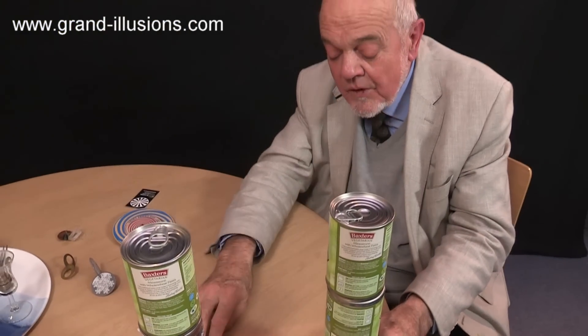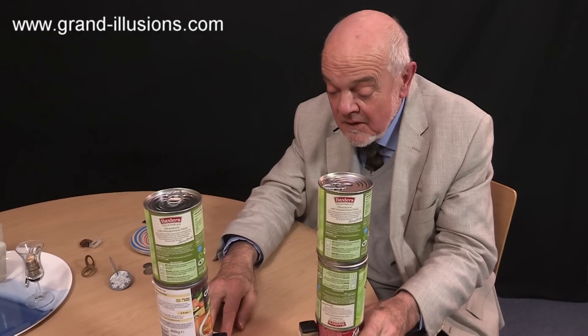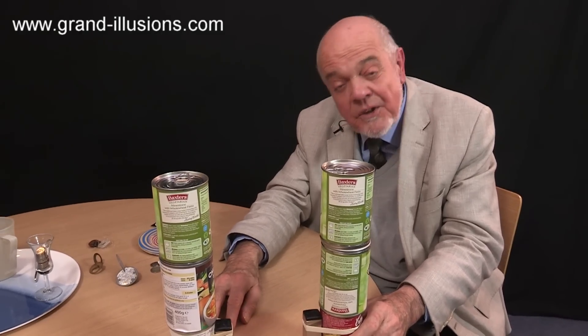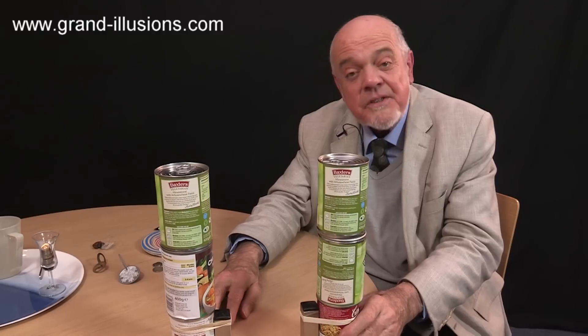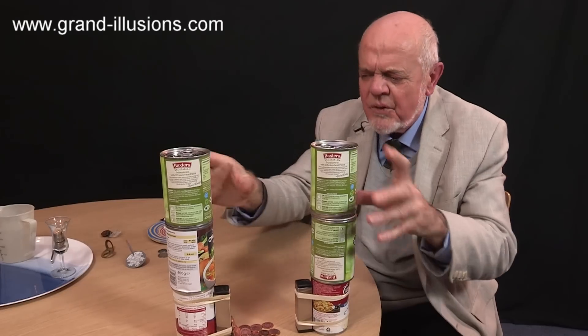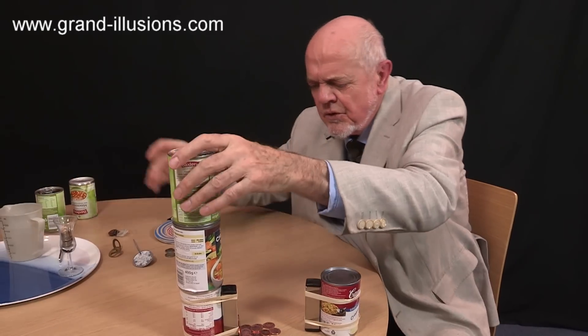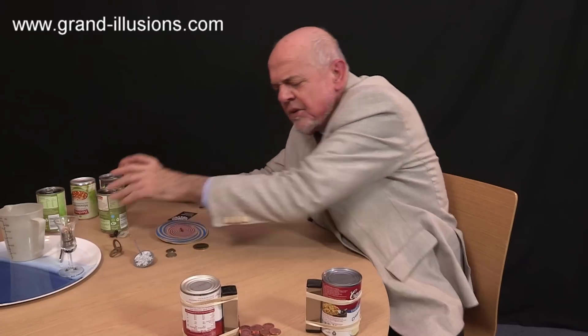So the subject is coins, in which you use coins for things other than spending them. There are an awful lot of coin tricks around — books of them, coin magic, puzzles — but I like coins just as toys really. So if we can find a few toy uses for coins, see what you can come up with.